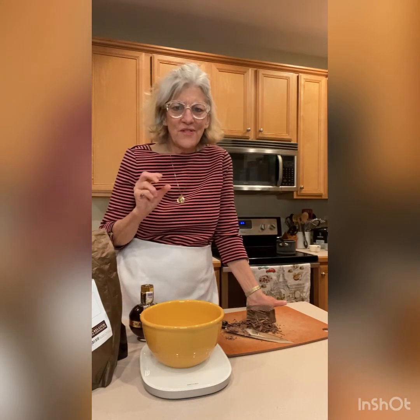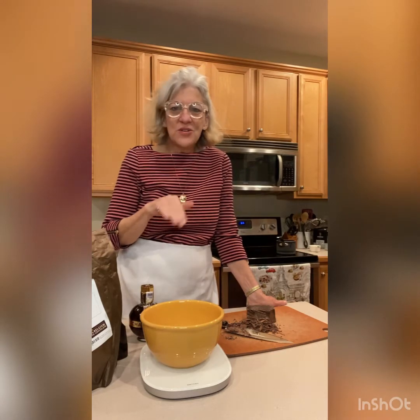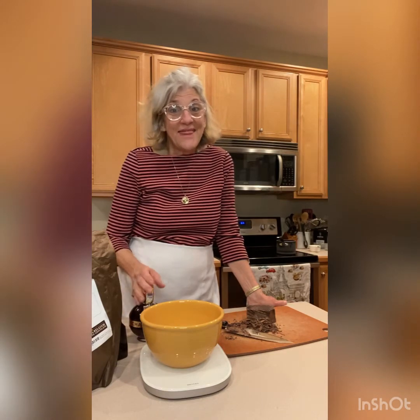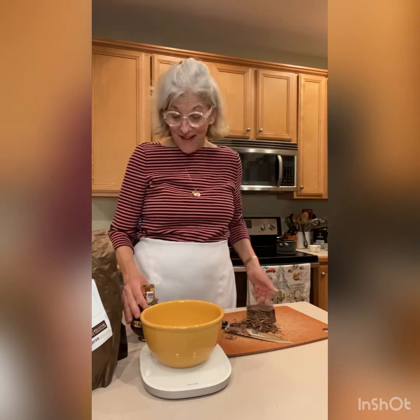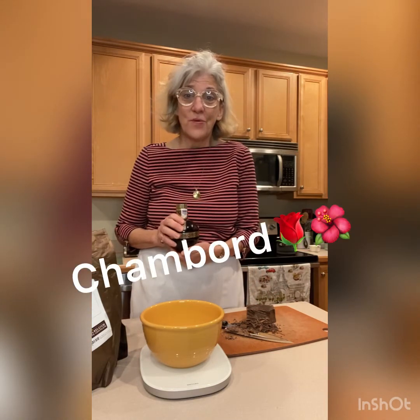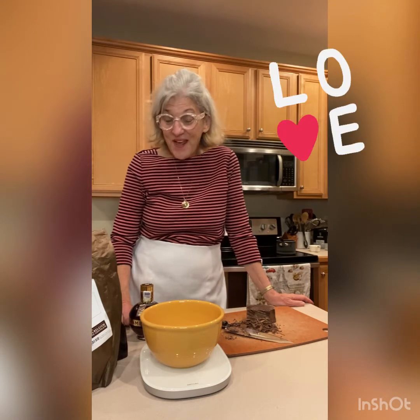Just to a simmer. As soon as it simmers I'll turn it off. We don't want it to boil because it forms that skin — just to a simmer. Then we'll add the chocolate, stir it together, add like a tablespoon of butter. And here's the good part: I love adding a little bit of liqueur. Today I'm going to use Chambord raspberry liqueur. Raspberry and chocolate — one of my favorite combinations. Perfect for Valentine's Day.